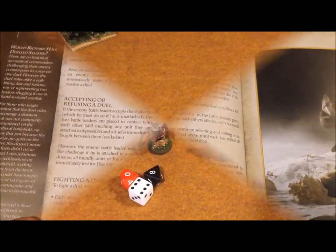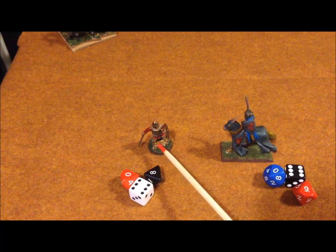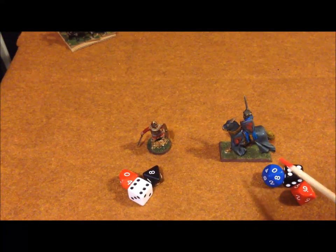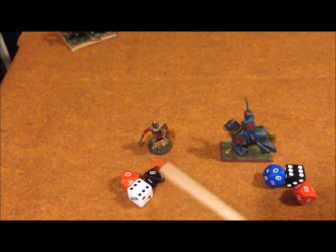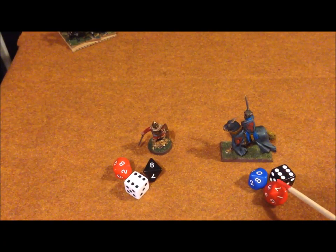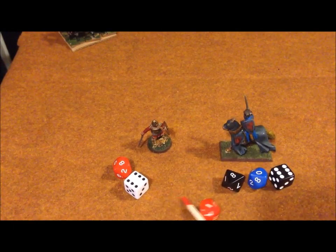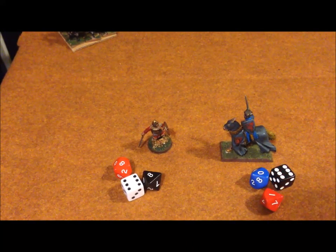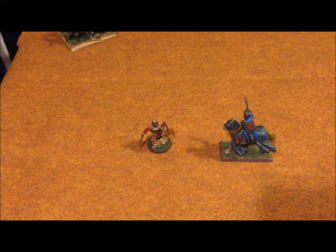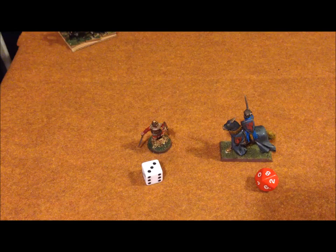Here's how a duel is fought. We have Godfrey, a mounted leader, versus Bedford, who is unmounted. Each leader has three dice in their duel stat. Bedford has a D10, D8, and D6. Godfrey also has a D10, D8, D6 base stat, but since he's mounted he gets the next die up, giving him two D10s and a D6. Each person then chooses one die to show the other person, and you roll — the one who rolls highest scores a wound on the opponent.